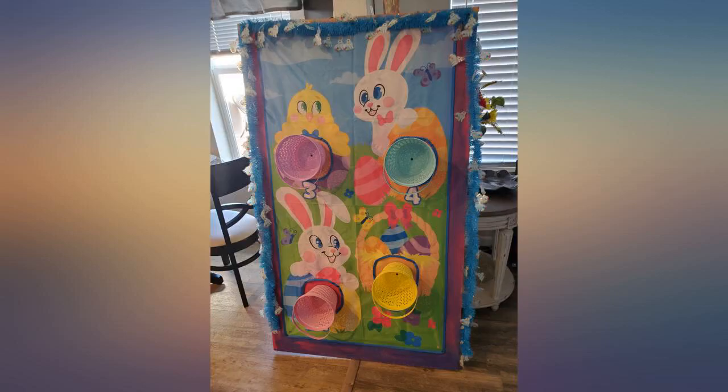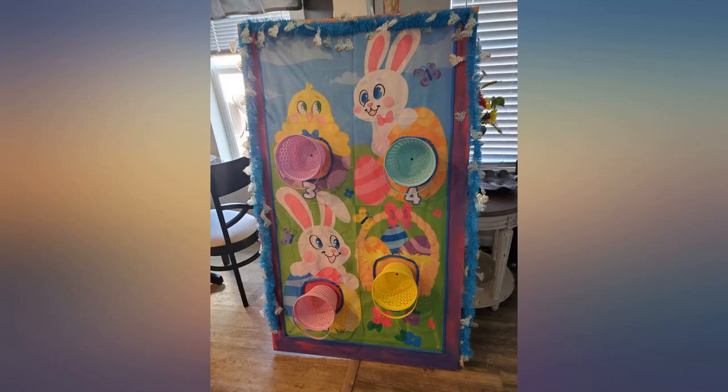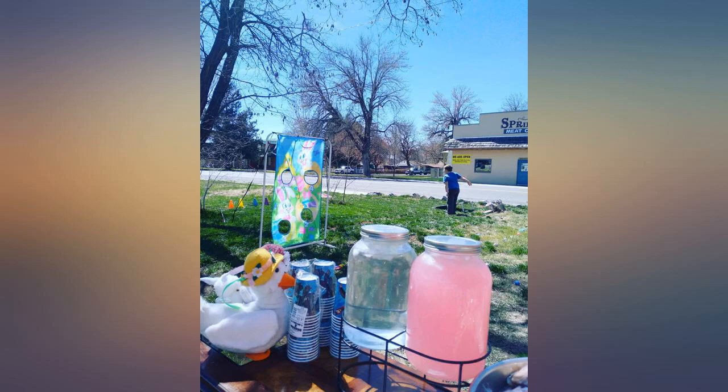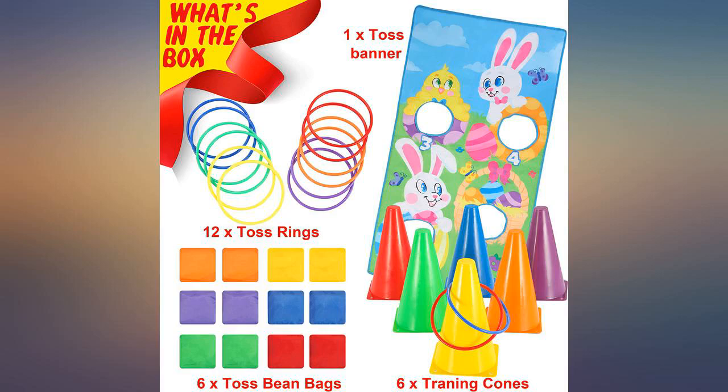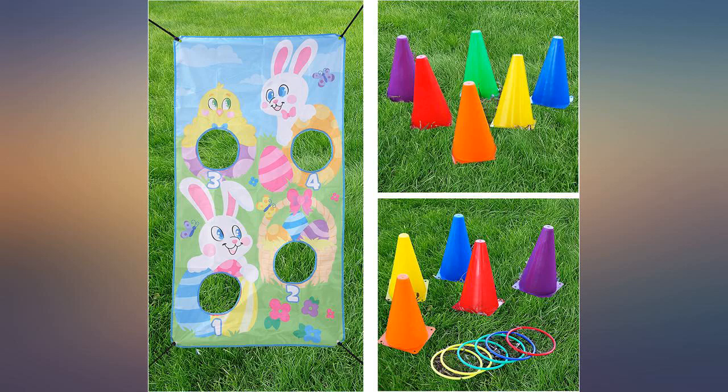Instead of attaching the beanbag toss to a tree, we put it on a clothing rack. It was fun to have these for our outdoor Easter get-together. These items came in handy when we had our annual Easter party with my child and her cousins — the kids had so much fun.